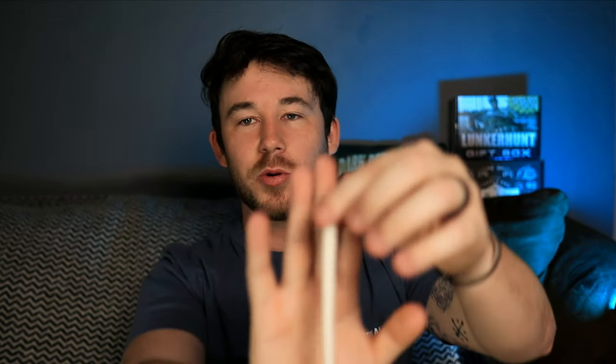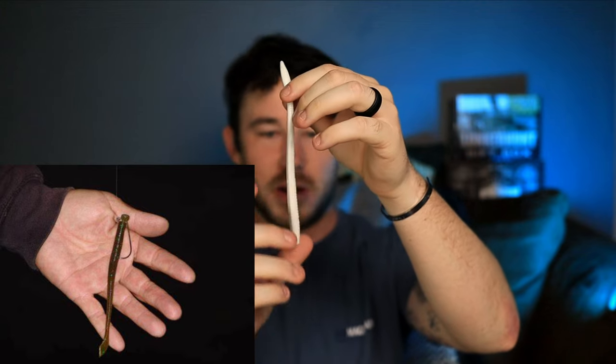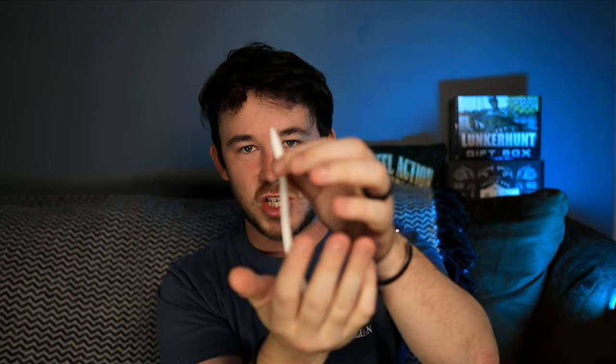Moving on to number two — a more finesse technique — the white trick worm. There are three ways to fish it: Texas rig, wacky style where you throw it in the bed and just let it sit and shake in front of the bass, and the shaky head where the weight is at the front and the bait stands up in the bed. That tail slowly falls down giving it more and more action. So that's really what you want — good color so you can see it, and good action.